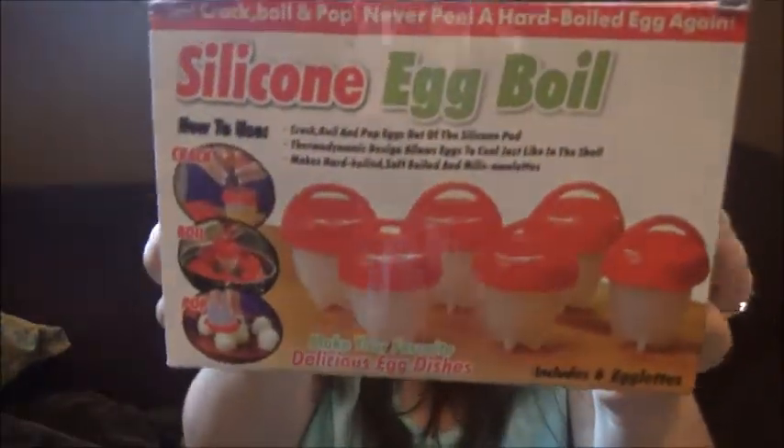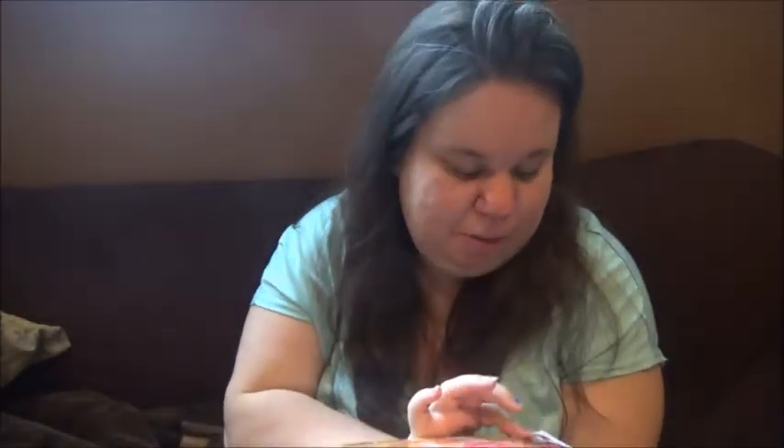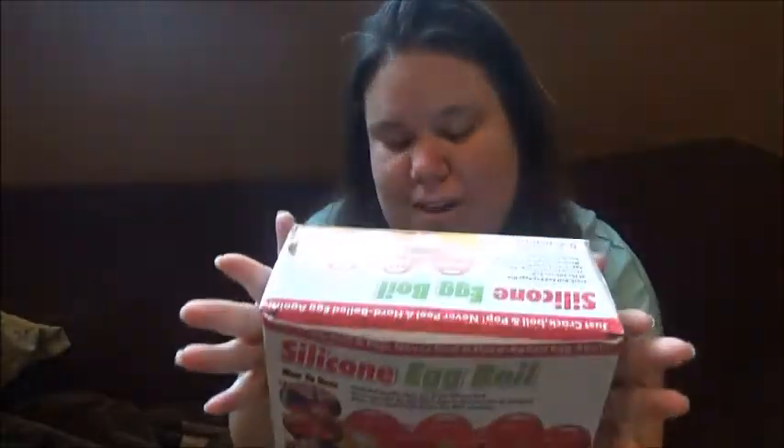It's called a silicone egg boiler. I don't know if you guys may have seen it on TV, advertised on like Facebook or anything, but I've seen it on TV and I just had to buy it for my son. So it's basically supposed to boil your eggs — instead of when you boil the eggs, you know, you're supposed to crack them, and it takes time and is consuming when you do that. So this is supposed to help from that not happening.